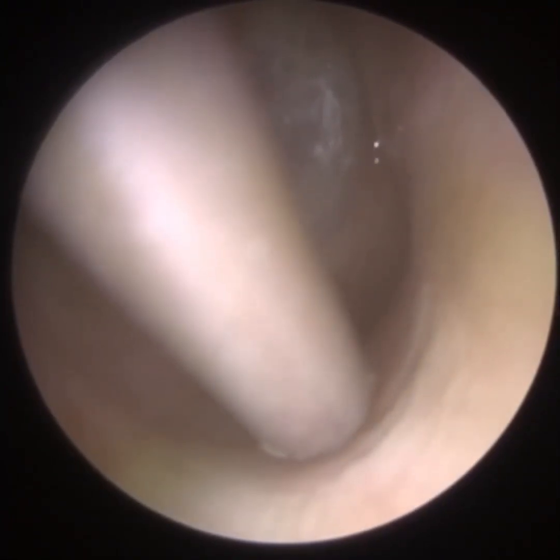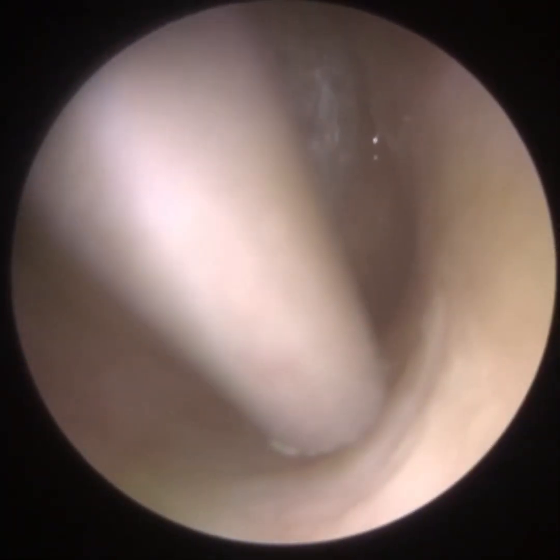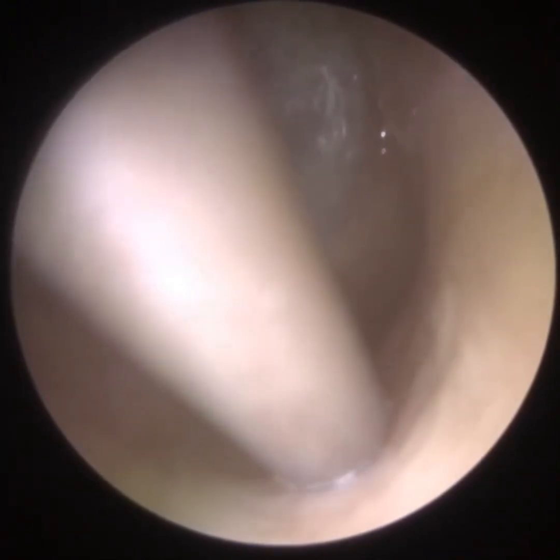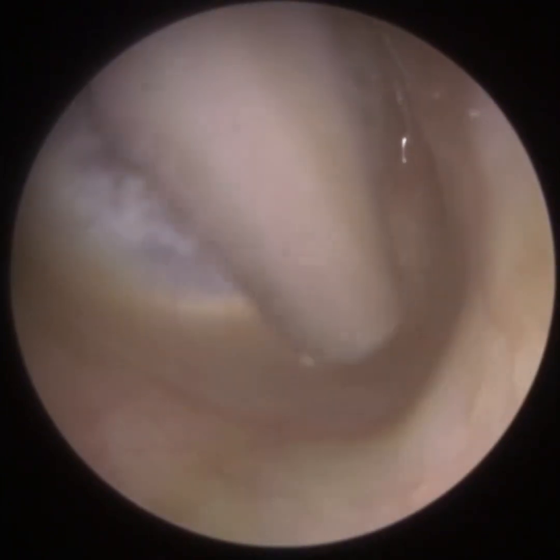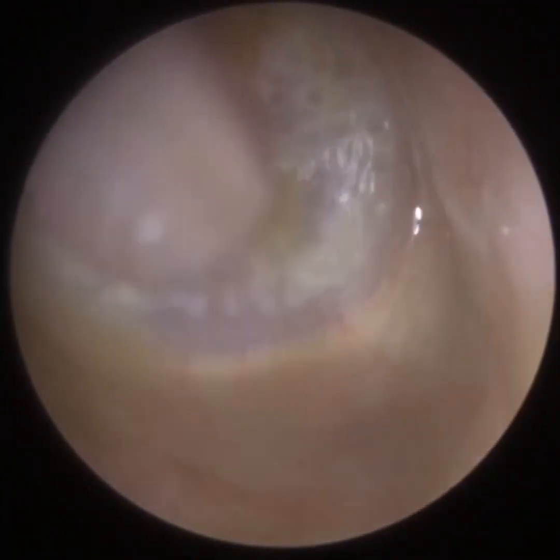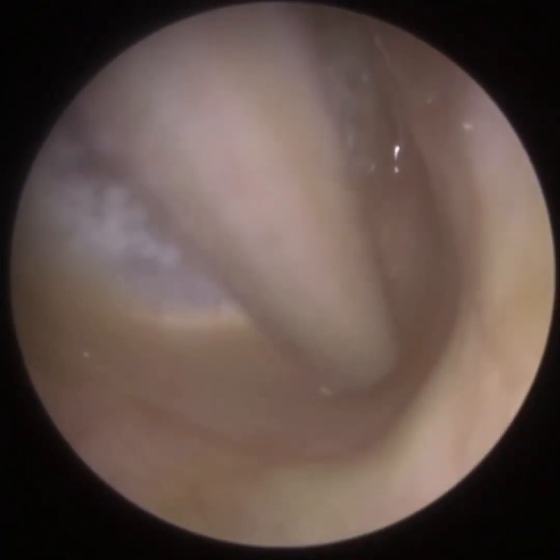We are approaching the patient's medial ear canal — the inner two-thirds — and here is the isthmus, the narrowing of the ear canal. Now we're in the inferior recess, and this inferior recess is a lot more widened than normal.